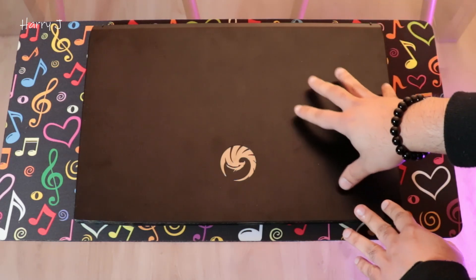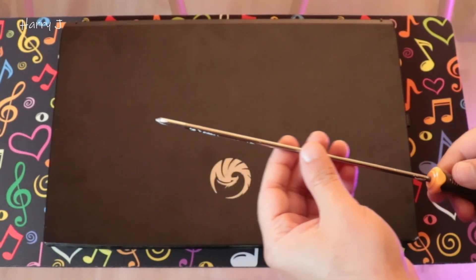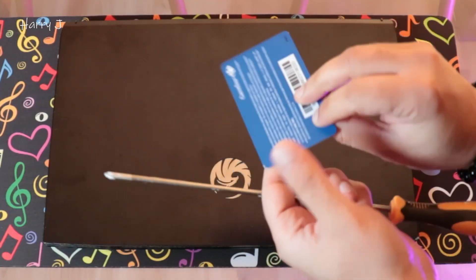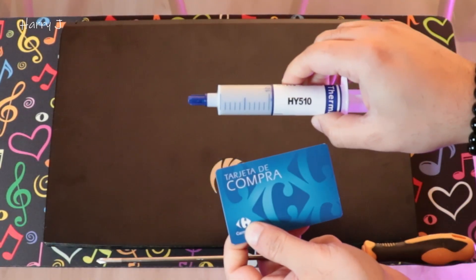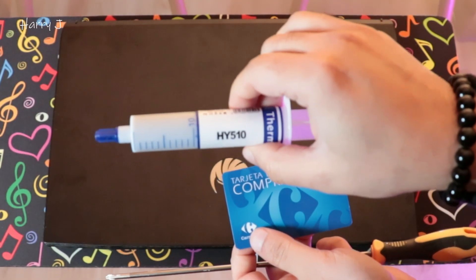A few things we'll need for this: we need a Phillips four-headed screwdriver, we'll need a card like a credit card or any other plastic card, and obviously thermal paste. If you don't know what thermal paste to buy, check my video description, you'll find this one.